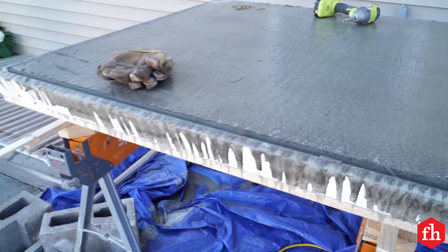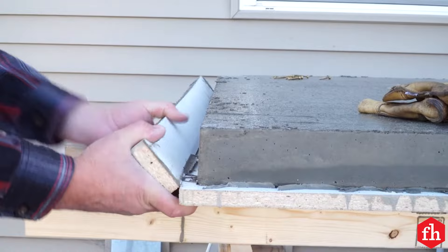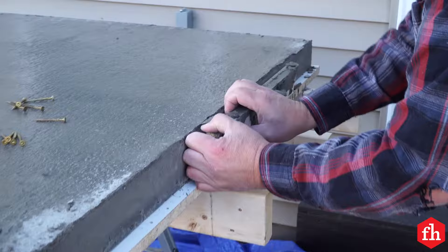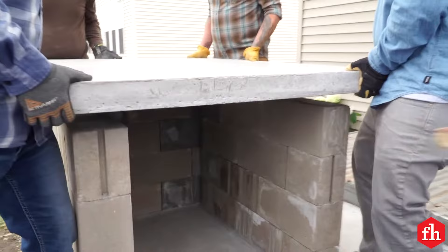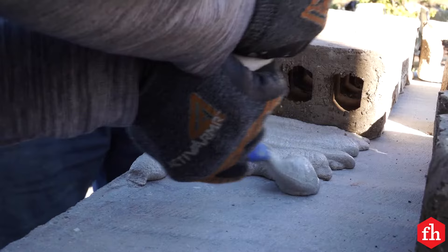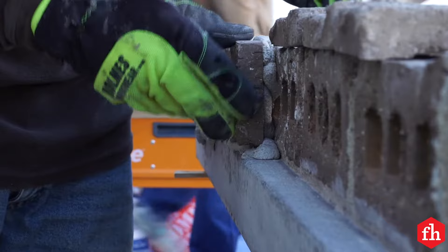Remove the form from the capstone. Clean off any leftover silicone and smooth any sharp edges with a rub block. Apply landscape adhesive to the top of the base and then set the capstone in place — this thing is very heavy, so find a few friends to help you. Set bricks around the perimeter of the capstone using a grout bag to apply the mortar. We cut ends off extra bricks to cover the hollow faces. Let the mortar cure for 24 hours.